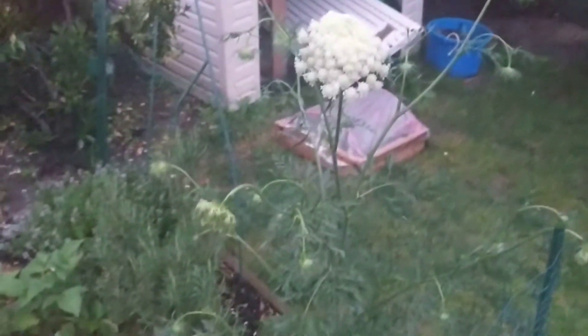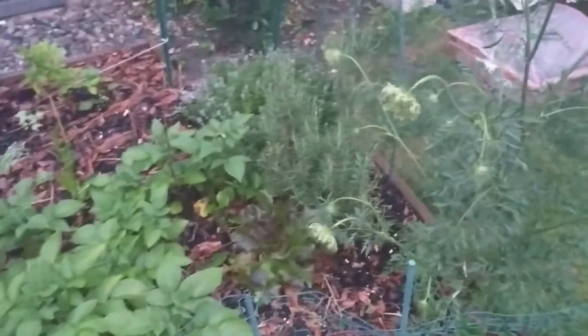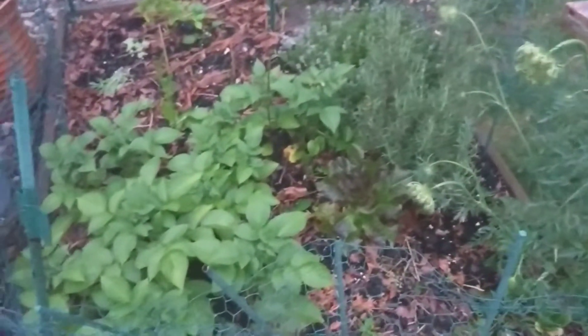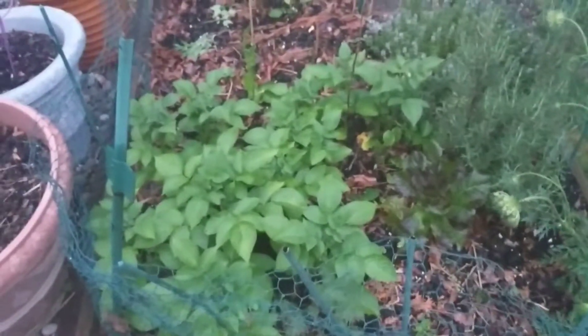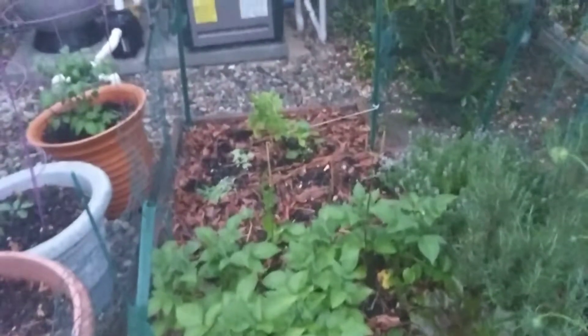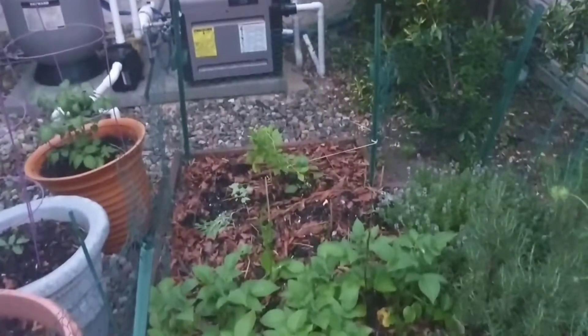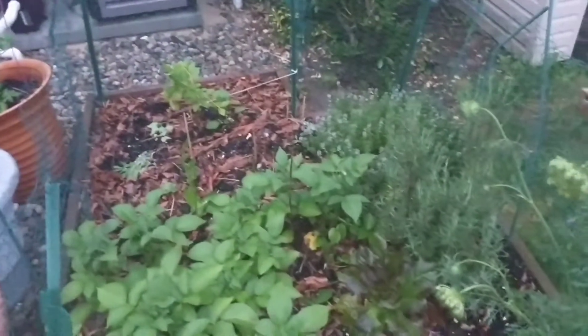Over in my perennial bed, potatoes started growing because I guess I missed a couple potatoes last year and they started coming up again. There's also the blueberry bush I just planted this year — so a couple more volunteers came up.